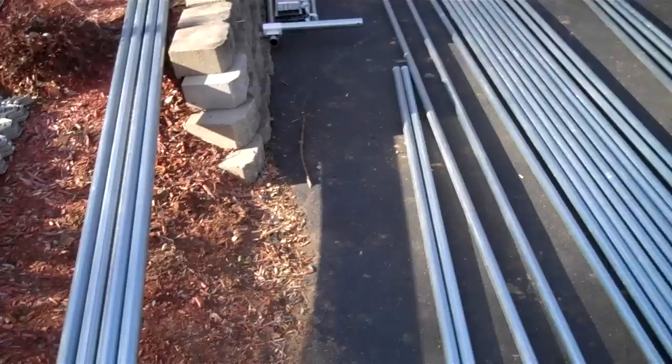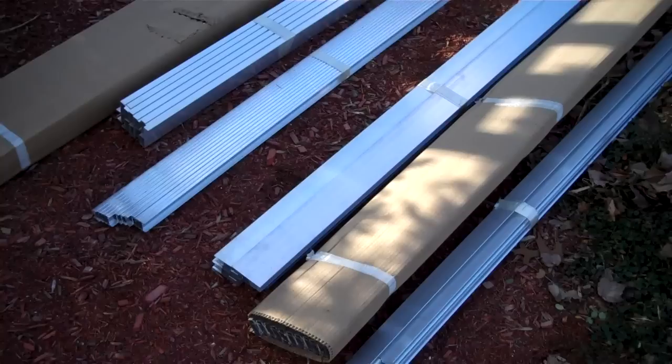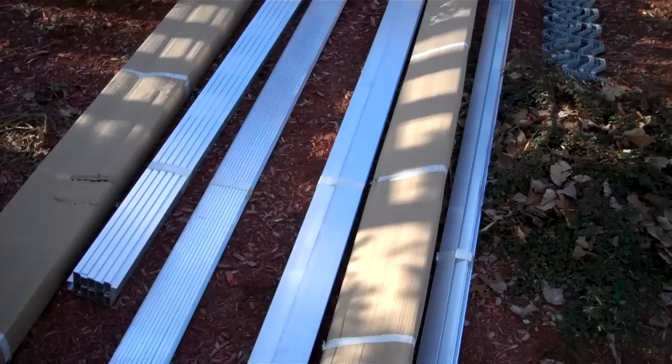Over here we have the drive shaft for the ridge vent. We also have a pile of aluminum extrusions, which includes wire lock for holding the plastic in place, and also some extrusions called roll-up curtain cap.